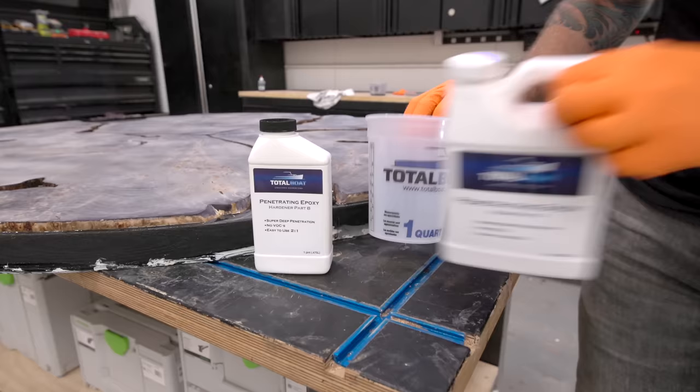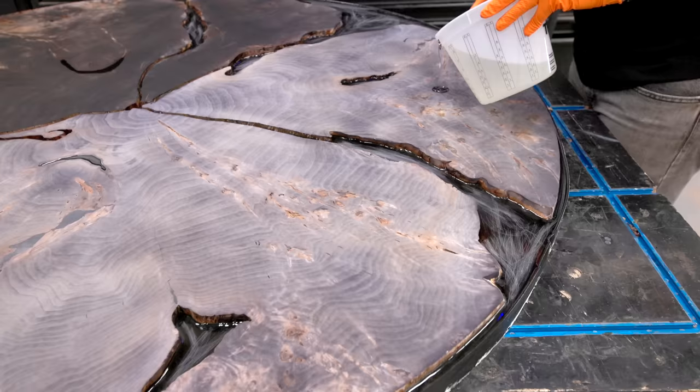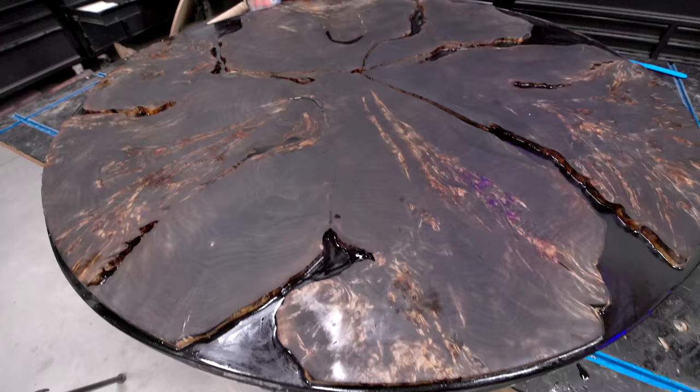Next I'm using some Total Boat Penetrating Epoxy, and this is going to do a couple things. One, it's going to add strength to the wood — which, like I mentioned, Mapa Burl is on the softer side of hardwoods. Two, it's going to seal the surface of the slab so when I do my flood coats of tabletop epoxy, I won't have any bubbles from air trapped in the wood ruining those flood coats. Something similar happened when I tried to make the Shou Sugi Ban outdoor coffee table, and that was a complete disaster.